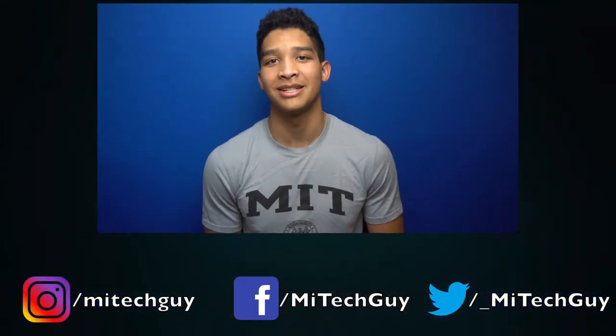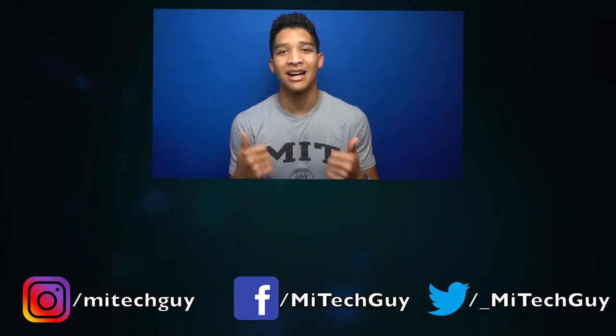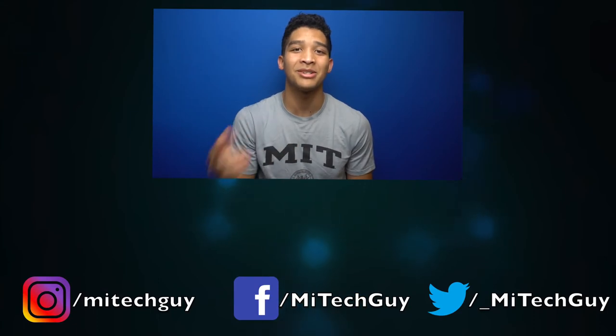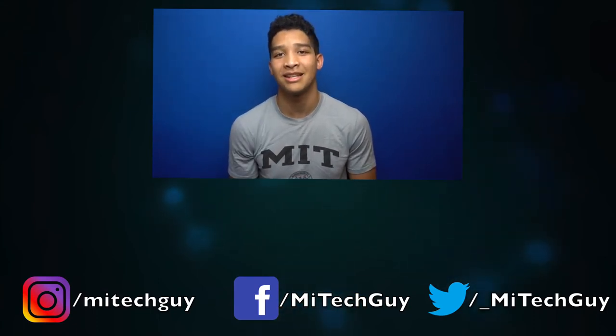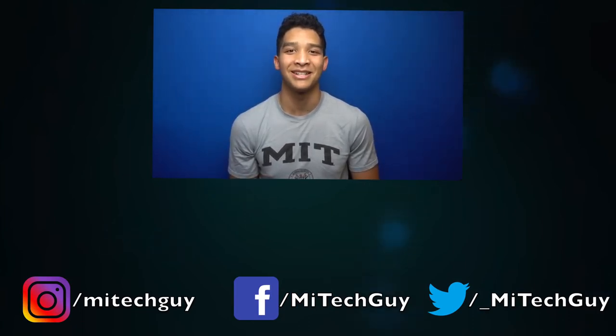The new Pixel may not have one standout feature, but it's the first Google phone that has me genuinely excited to try out. Stay tuned for more in-depth comparisons and reviews involving the Google Pixel 2 XL. If you liked this video, please give it a thumbs up. I'm working on a ton of new content right now, so click the logo below to subscribe and make sure the notification bell is clicked to stay up to date. Check the description for links to my social media accounts, and as always, thanks for watching and I'll see you in my next video.